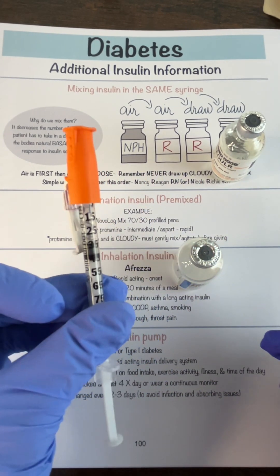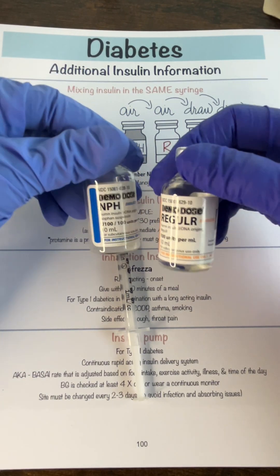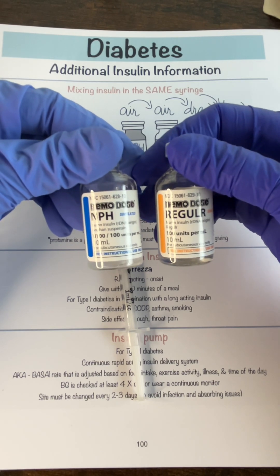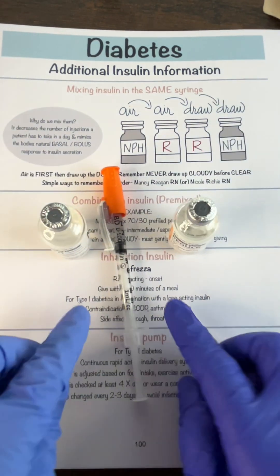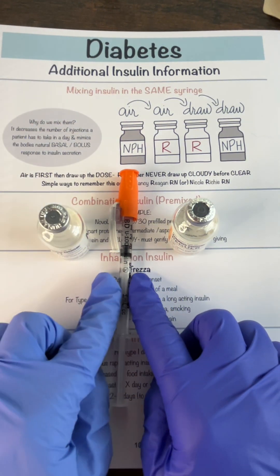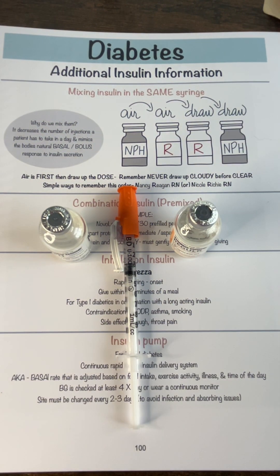Then use the scoop method and go into the patient's room. You now have 35 units total — that's how you mix NPH 30 with 5 units of regular. Mixing these two means you only have to inject them once with one syringe. I hope that makes sense — you can watch my other video for more detail, and follow me for more nursing tips.